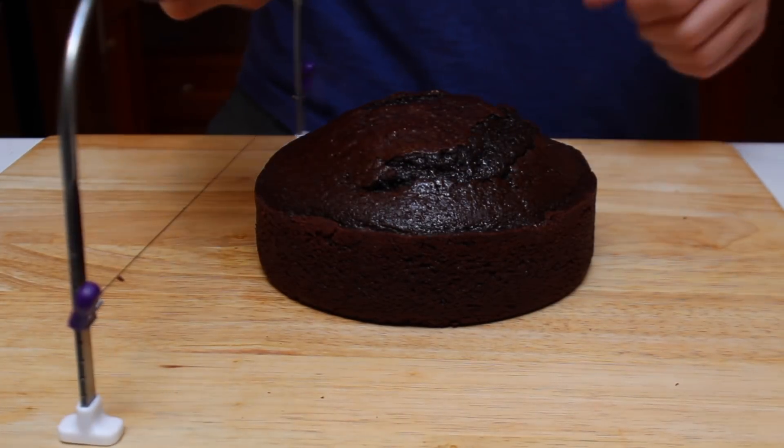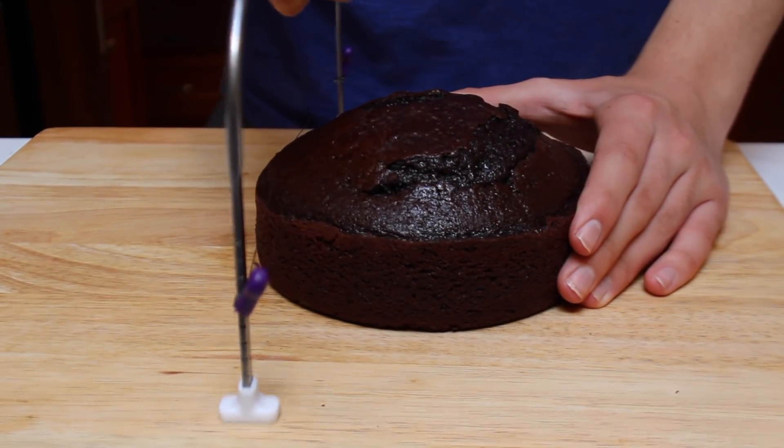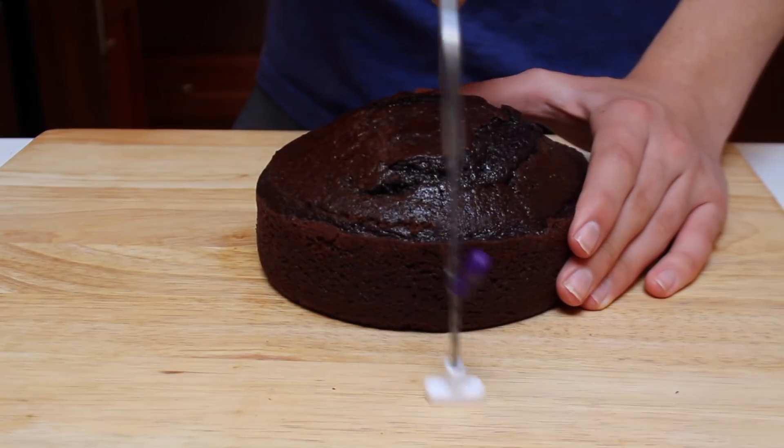Before assembling the cake, you'll need to level off the tops. I do this using a cake leveler. Repeat this process with all three of the cakes.